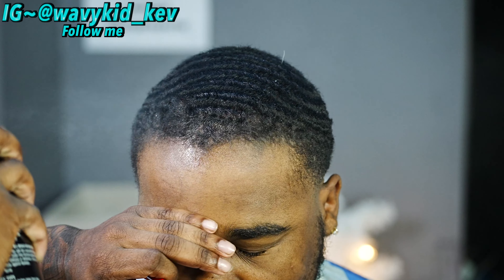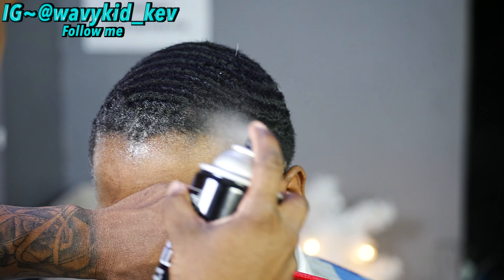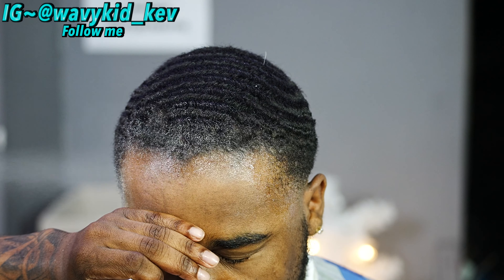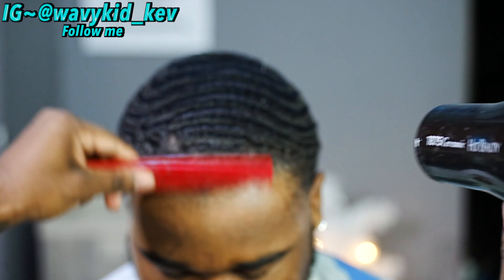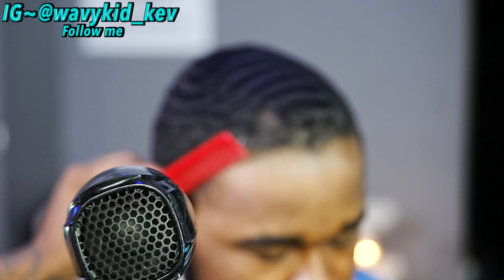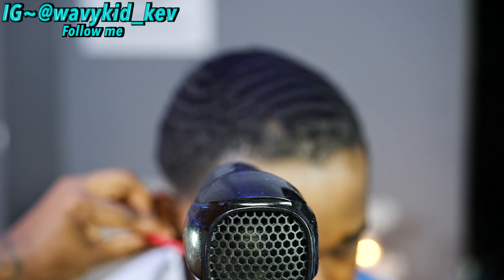Right now I'm using my hairspray — my Tresemme five-hold. That is the brand I use for everybody. You can get it from Walmart; it's the five hold, the max hold. I tried four, I tried three, I tried Gotta Be Glue and other brands — I don't like them. This is the one I use and I'm gonna continue to use it.